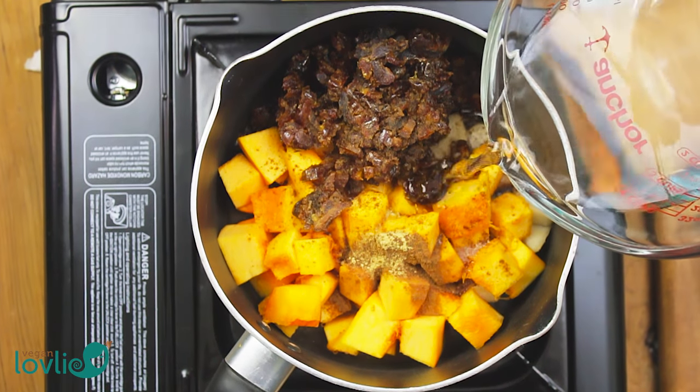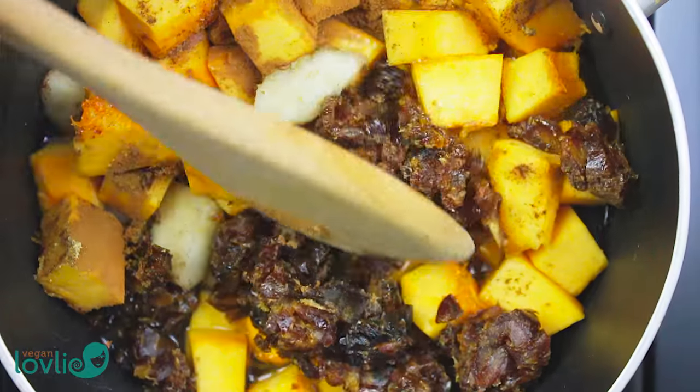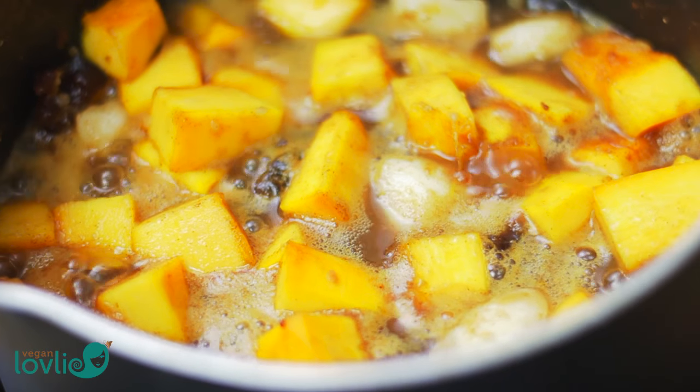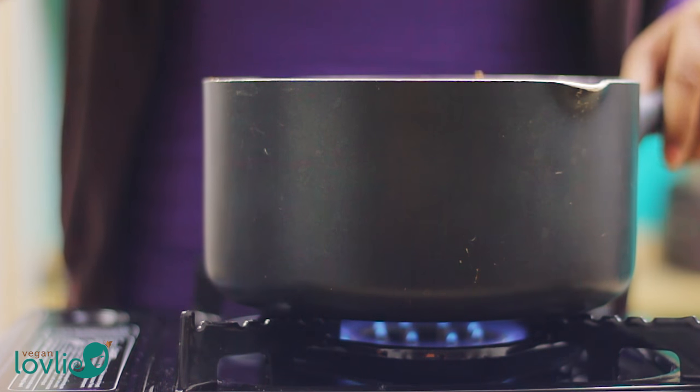Add about 1 cup of water. Stir and mix everything well together. Cover and simmer on a low to medium heat for about 20 minutes. Occasionally check on it and stir, or add a little water as required so that the mixture does not stick to the pan.